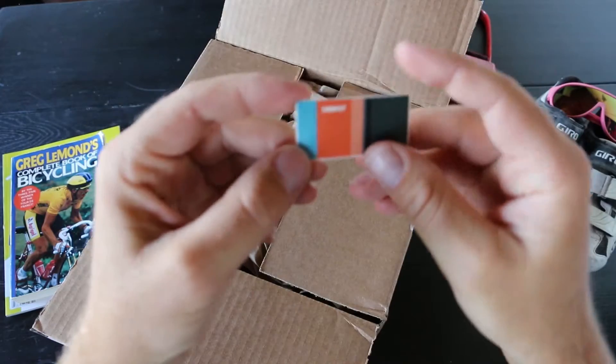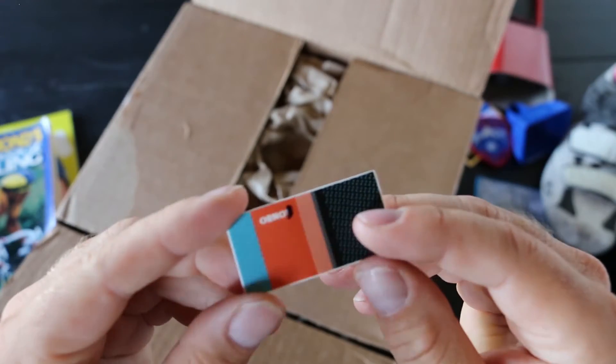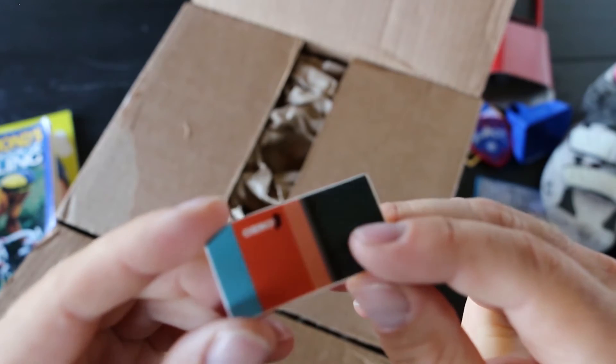Let's open it up and see what treats are inside. Whoa. It's an Orno sticker. My mind's already running crazy of all the places where I could stick this.